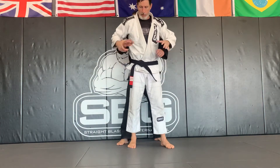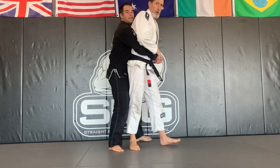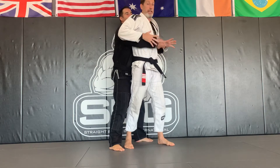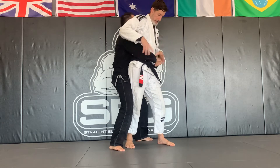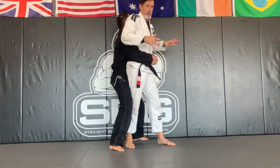Now we're going to have a look at the body lock break. So Dan gets behind me and grabs on. This is very important — if he's grabbing up too high here, I'll do the next technique. So at the moment, he's going to have his body down low as if he's attacking my hips. His hands basically have to be underneath my belly button.